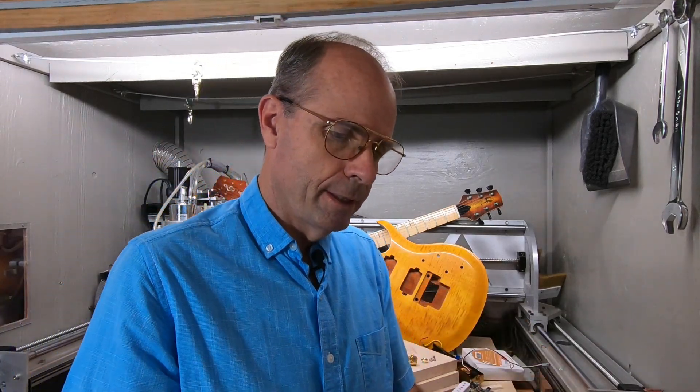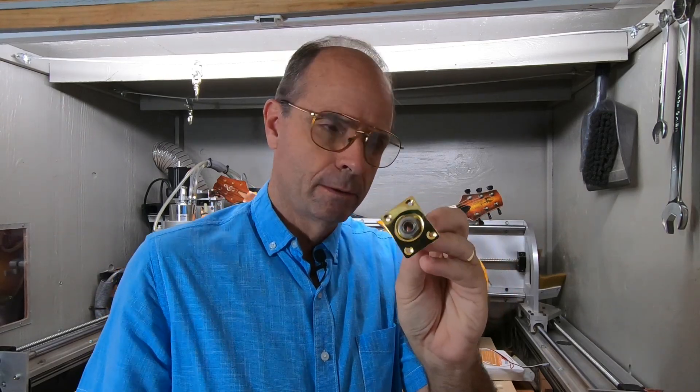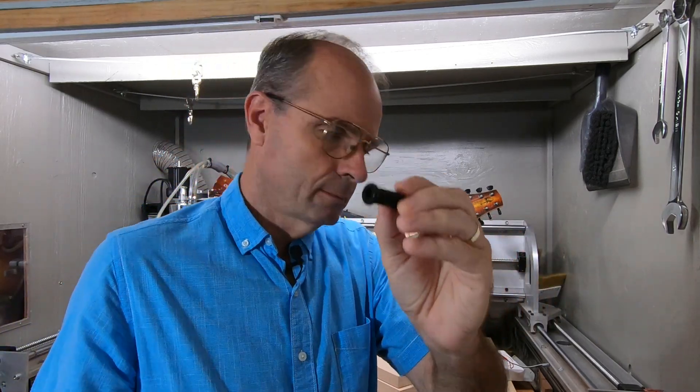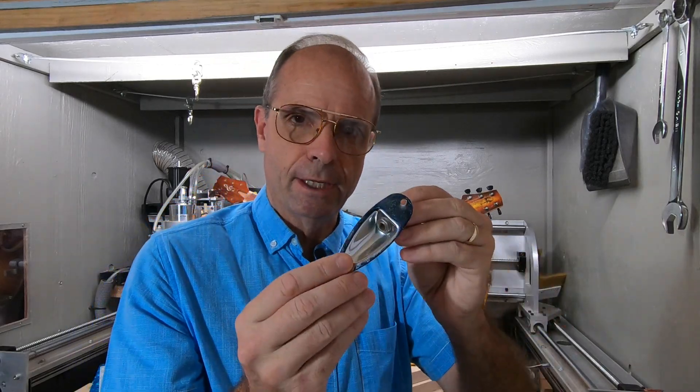So you need to plug your guitar cord in, so you will need some kind of jack. This is the Les Paul style. You could also get this barrel style, or you could actually put it right on top like a Fender.